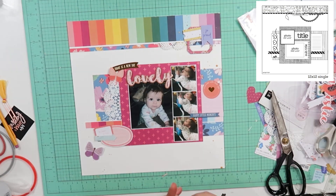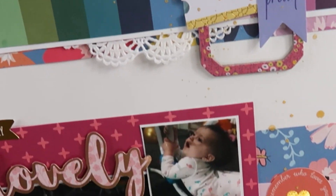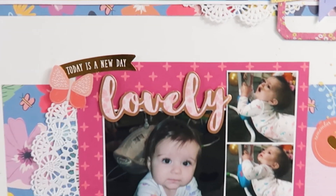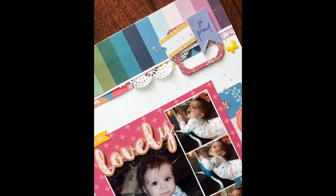I will pull out the Heidi Swap Color Shine in gold and give that a splatter around the page. Then I will come in with some enamel butterflies — they'll be there in the final pictures. All right guys, thank you so much for joining me. Yep, there's an enamel butterfly. Thank you so much for joining me and I will see you next time. Bye guys!